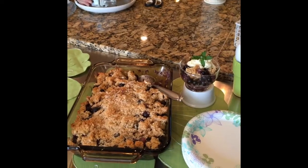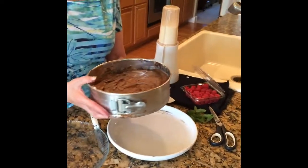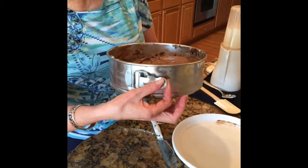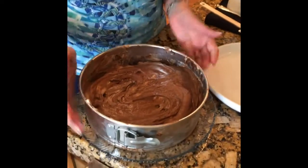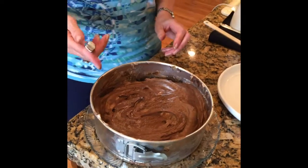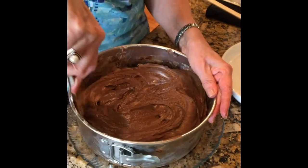We'll get to the blueberry cobbler in a minute — blueberry cobbler, we digress! So here is the springform. A springform is one that's got a little lever over here; it's got a base and you can pull this lever out and the cake will supposedly come out. This is typically what you use for a cheesecake. And yes, this is what came out before it was supposed to come out!